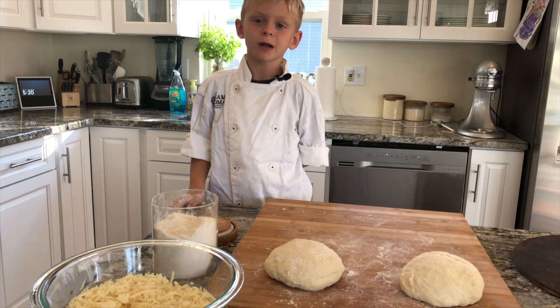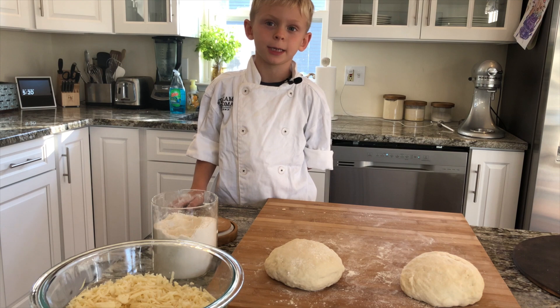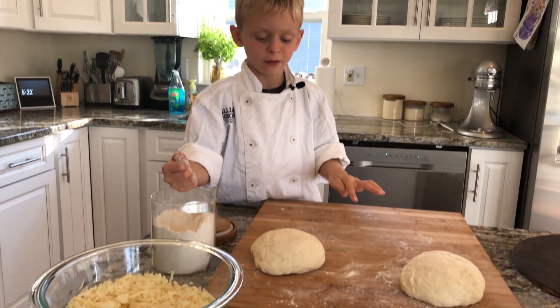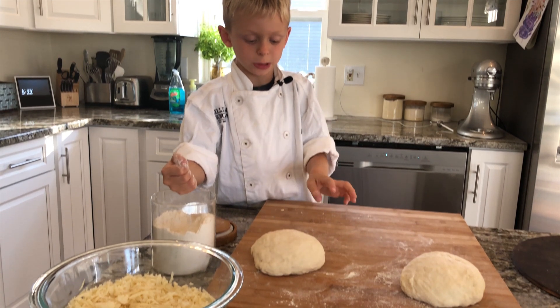We've separated our dough into two pieces and now we can start kneading. First we flour it and then we spin and flatten it to get the shape.